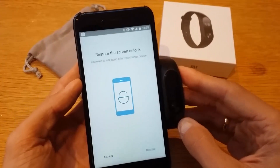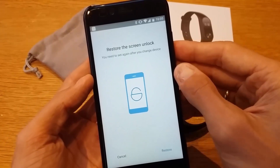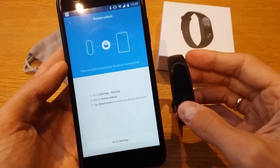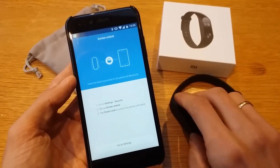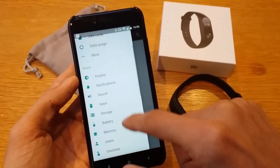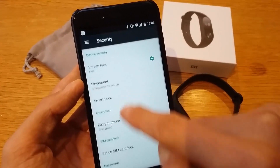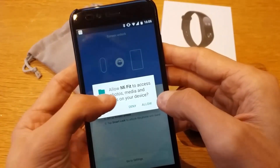The band is now connected. There are a few extra steps. You can set up screen unlock with the band — go to Settings, then Security, and look for the Smart Lock option.